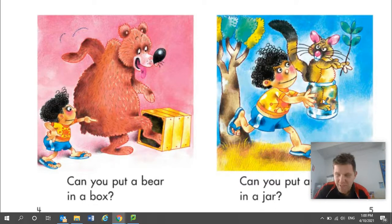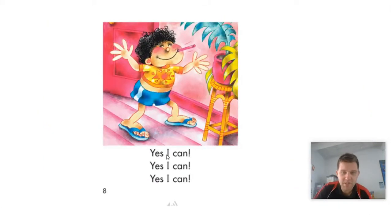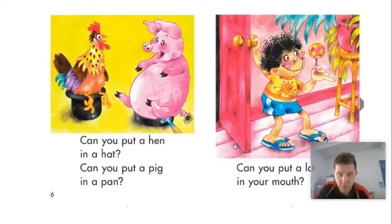The possum doesn't fit in the jar. There we go. Yes, I can! Yes, I can! Yes, I can! That person did a really good job putting everything in the right box.